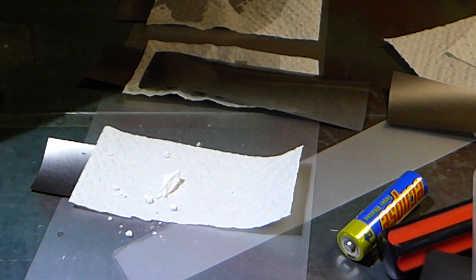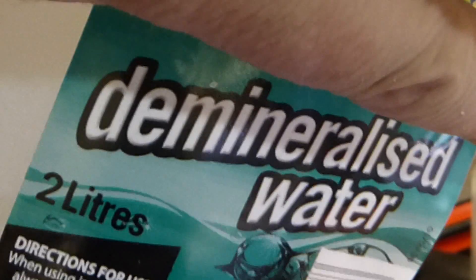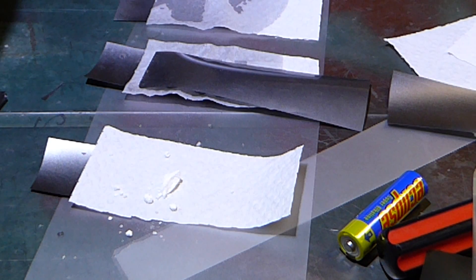It's deionized water so there shouldn't be any mineral content.